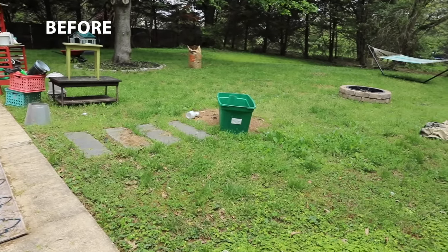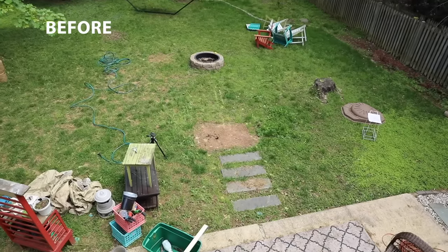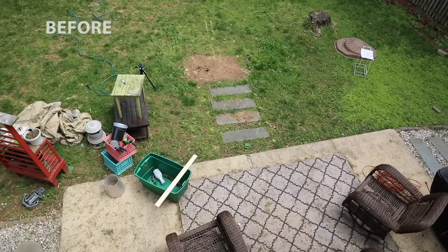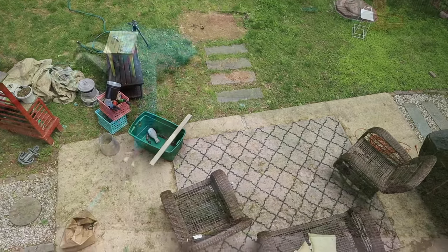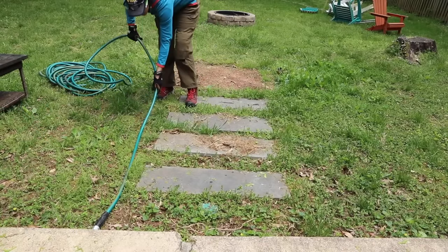This is what the yard looked like recently in the last couple of weeks. You can see the fire pit was sitting out there by itself, the chairs had broken down, and honestly this backyard just needed to be cleaned up. So in this video I'm going to show you exactly what I did to create an amazing DIY fire pit seating area.